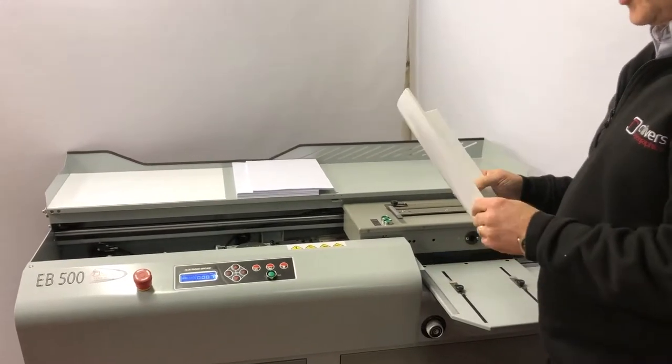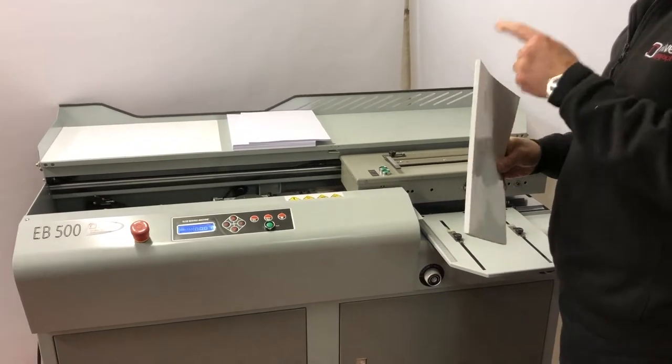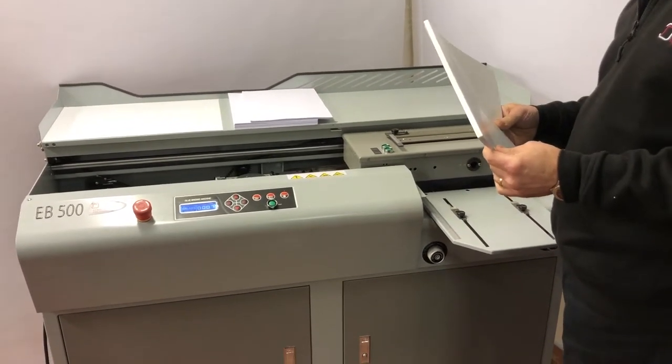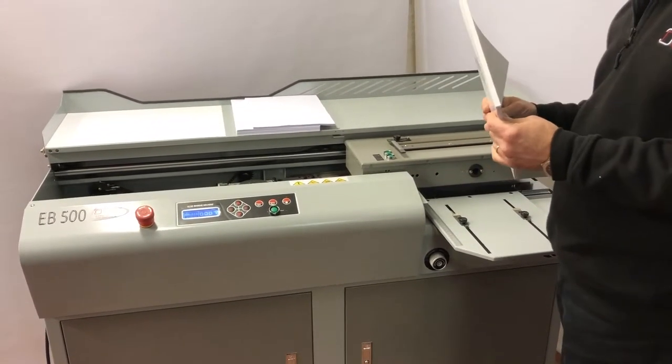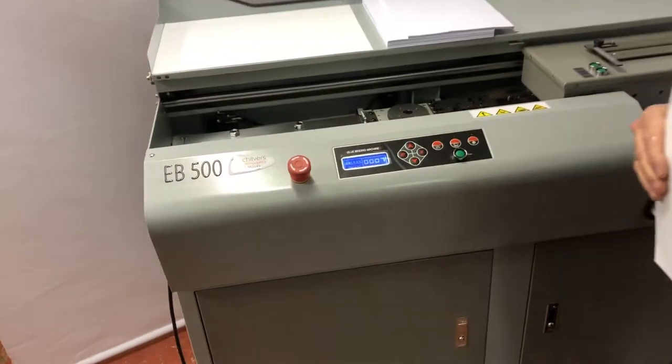The EasyBinder 500 will produce up to 200 books an hour. Spine length up to 320mm and spine width up to 50mm. We also have a counter on the machine to tell us the count.